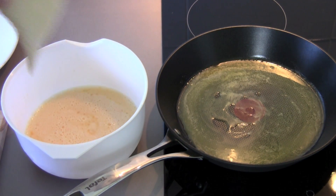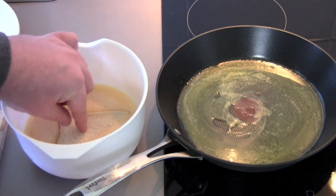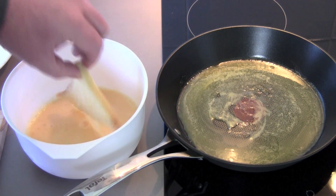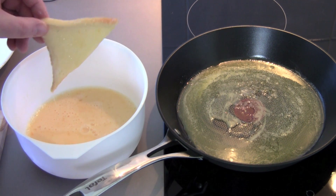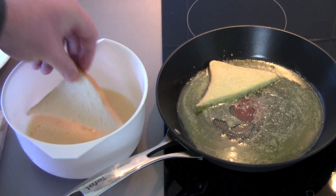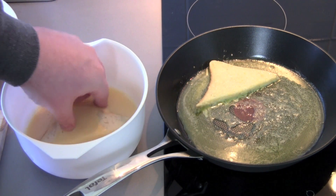Then it's simply a matter of taking each slice of bread and dipping it in the egg mixture, making sure it's completely coated, allowing the excess to drip off, and then frying it in the fry pan for one minute each side or until it's nice and golden brown.